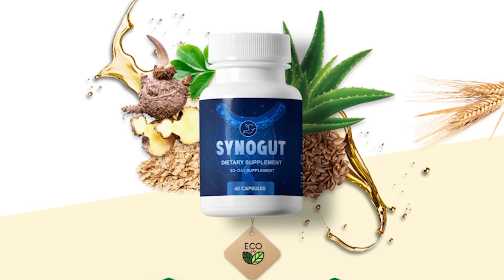Hey everyone! I'm Tara and today in this video I'll tell you everything you need to know about SinaGut before actually buying this product. I also have some really important alerts to help you preserve your health, so please guys pay close attention to what I'm going to tell you, okay?